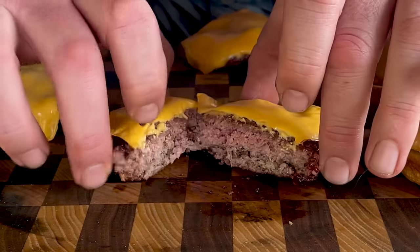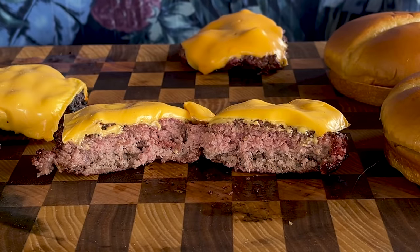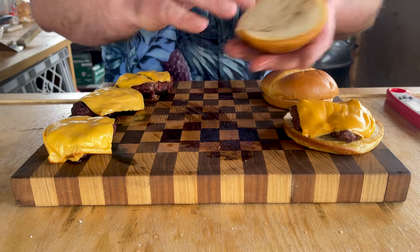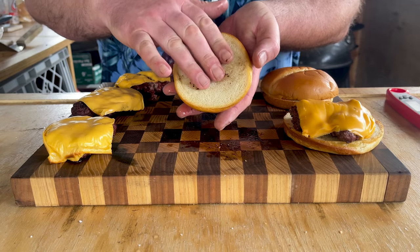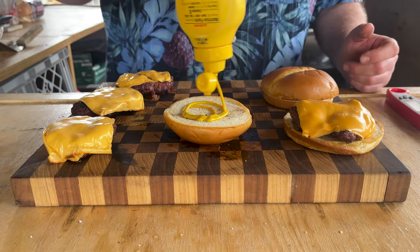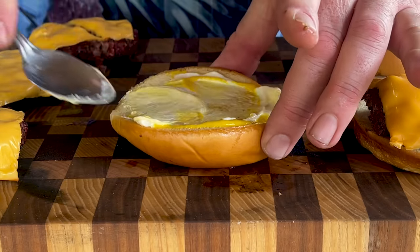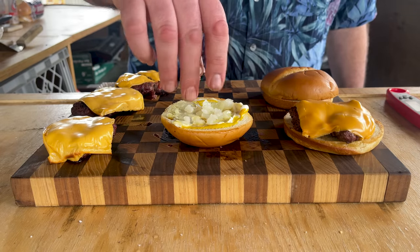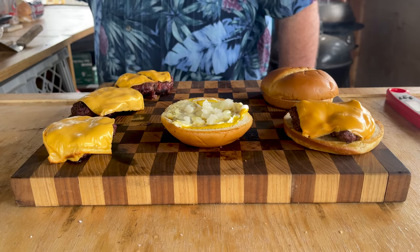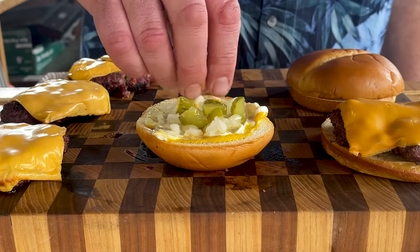I cut it open enough because I want to show you guys the inside — to me, that's just about perfect. The bun is still hot, nice and steamy, just about perfect for me. I'm going to add some mustard, some mayo, onion — I think I need a little more onion — and diced pickles that I made.